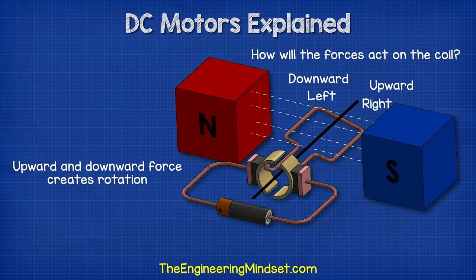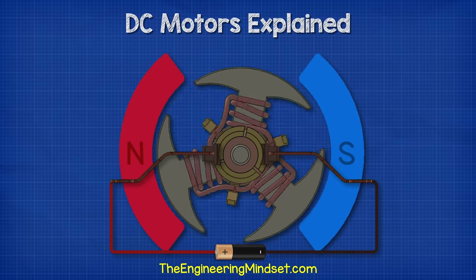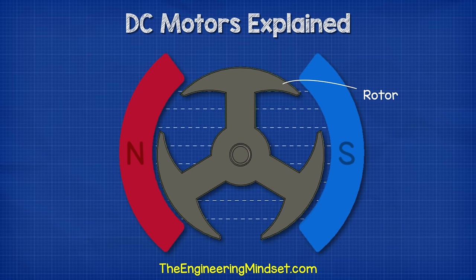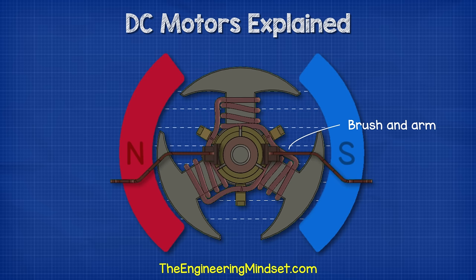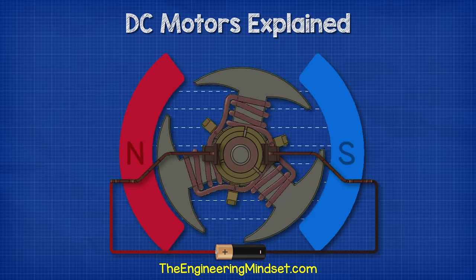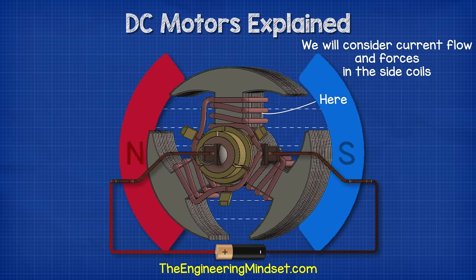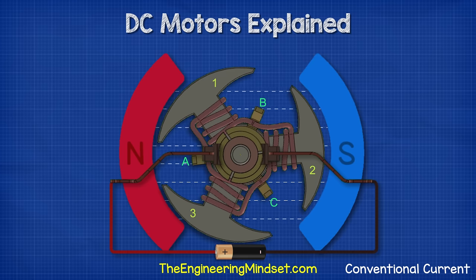So now we can see how the motor rotates — let's have a look in detail. Let's consider the operation of a DC motor in slow motion. There's the north and south magnets which concentrate a magnetic field through the center. In the center we find the shaft. Attached to the shaft we have the rotor. Wrapped around the rotor we have the coils. Connecting the coils we have the commutator, and providing power to the commutator we have the brushes and brush arms, and finally a power supply. The rotor, coils and commutator are going to rotate — everything else will remain stationary. We are going to be considering the flow of conventional current and the forces occurring in the long sides of each coil. We'll label these coils 1, 2 and 3 and the commutator plates A, B and C.